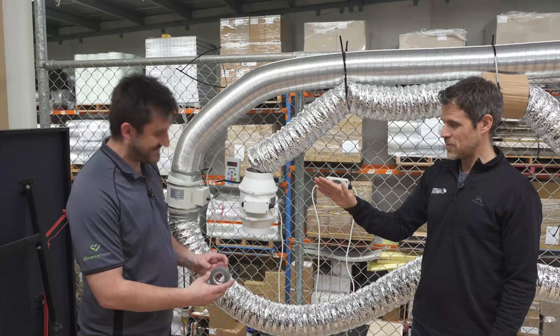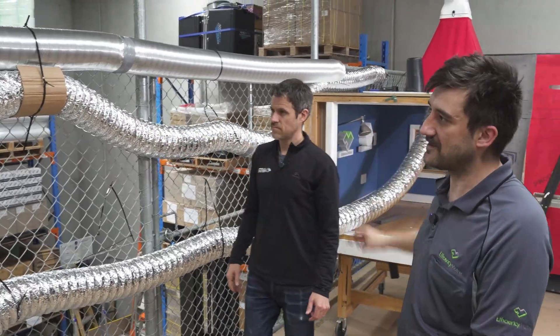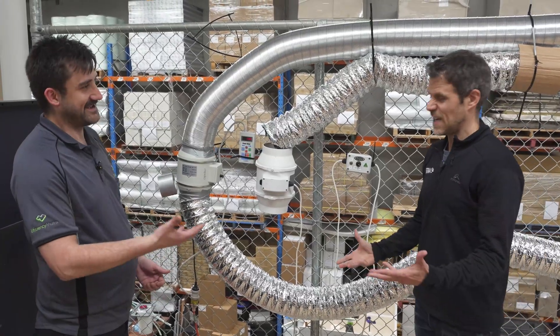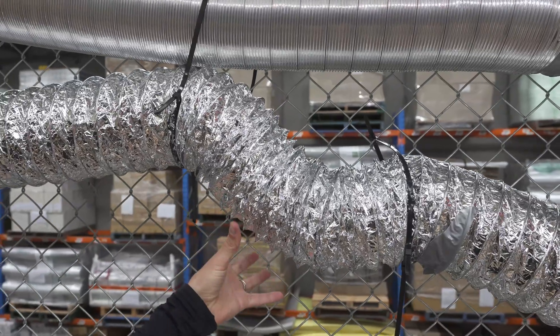You call that duct tape? Yeah. Are you really going to use that on the duct? This is an example of a poorly put-through flexi-duct run. The one thing you shouldn't use duct tape for is ducting. The fact that you can see the duct shaking tells you there's energy being wasted on the duct, not actually moving air.